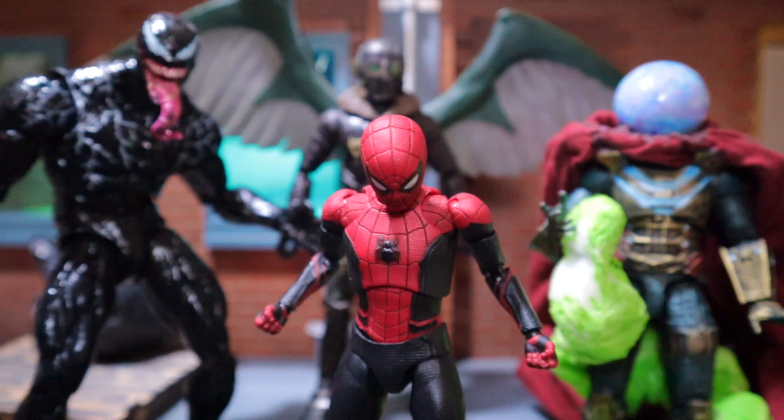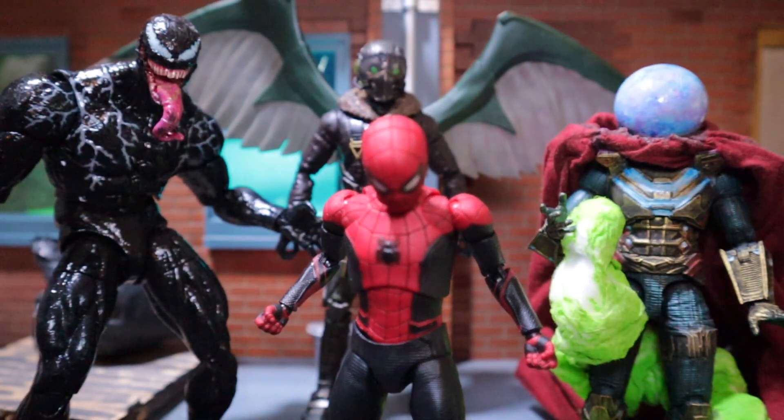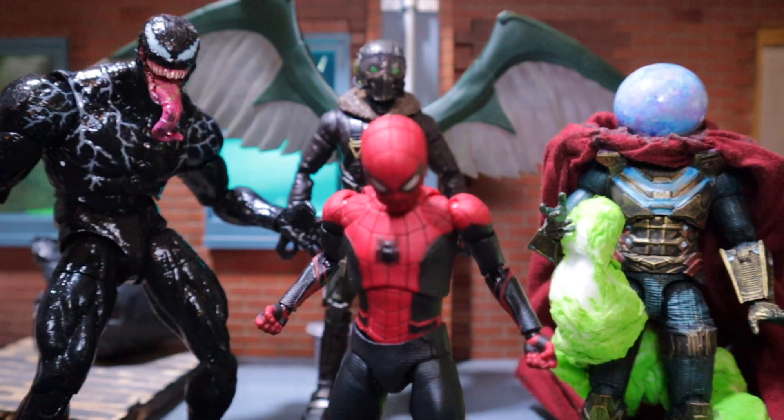And here he is next to Venom. As you can see, there's my Mysterio and Vulture. Be good, look after your family. Later guys, thanks for watching.